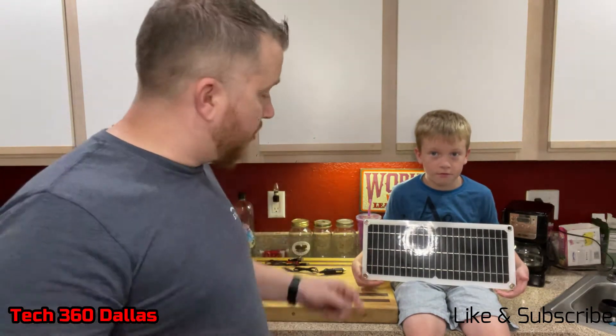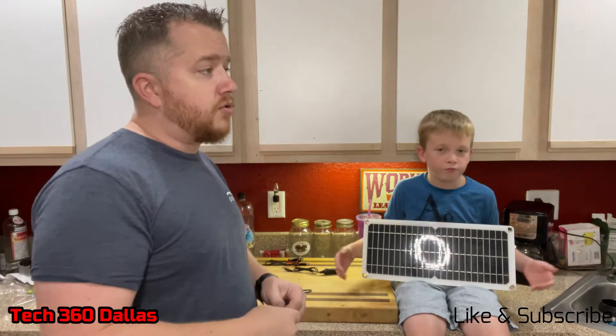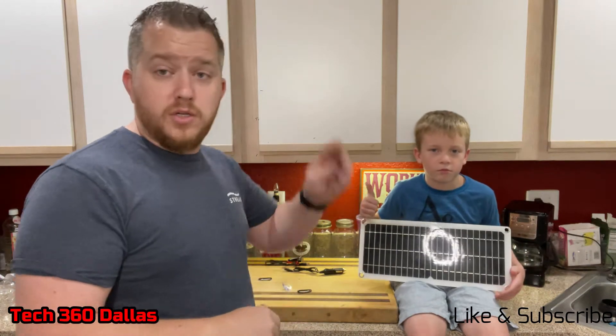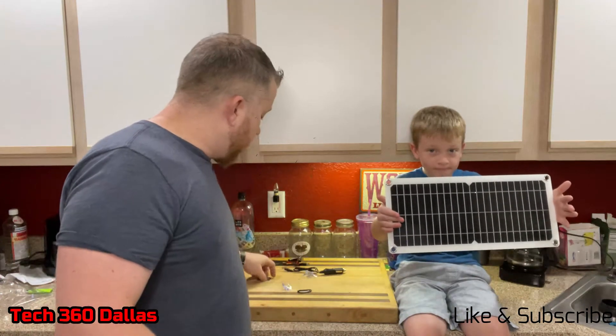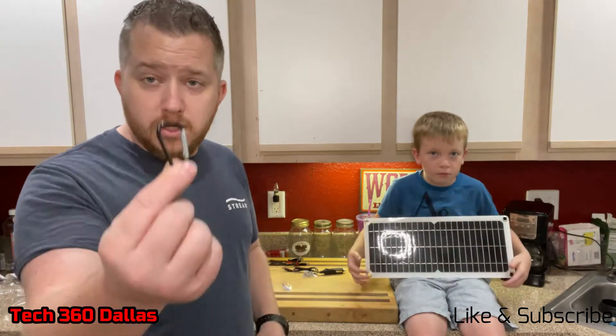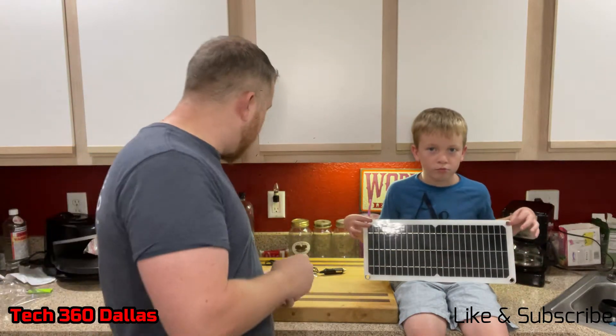It does come with little suction cups that you can put on all four corners. So if you have a window — like you're sitting inside a camper, travel trailer, or on a windshield — you can stick it right up there and it'll stay. Also, if you don't have a window, it comes with little hooks so you can hang it from a string, a tree branch, whatever you might want to hang it to.